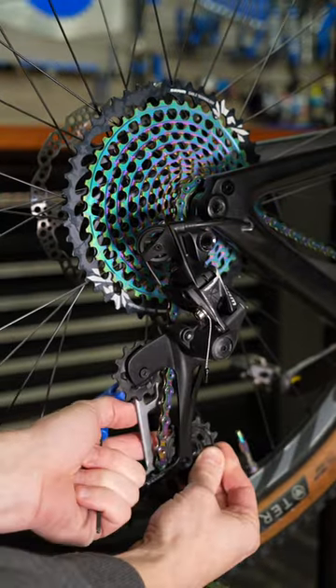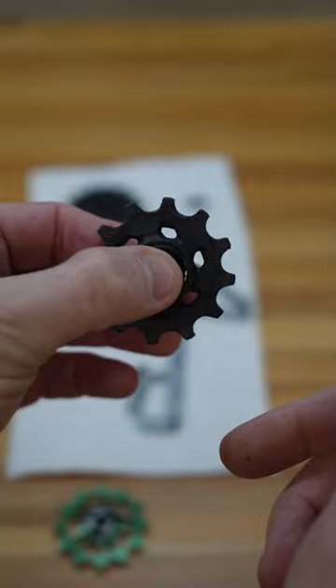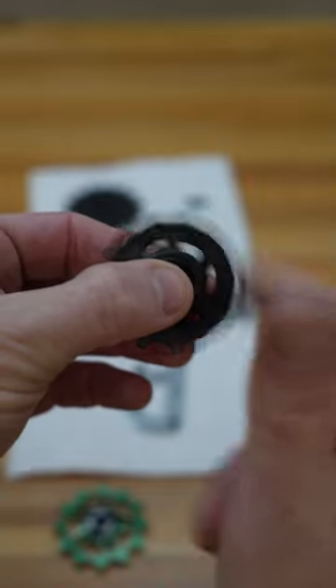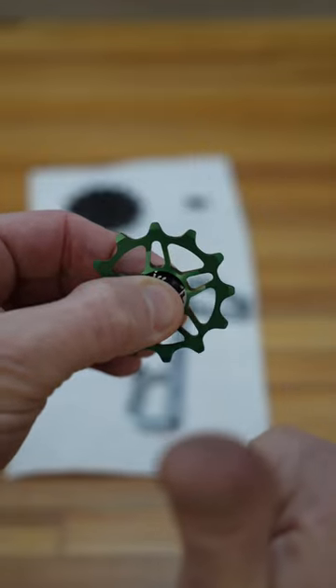All right, let's start by getting these stock ones out of here. First test: spin test on the stock pulley. This one doesn't matter how hard I grip it — the spin's the same.